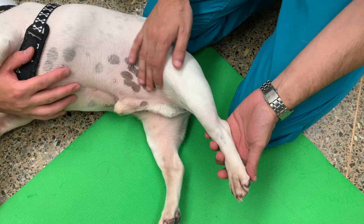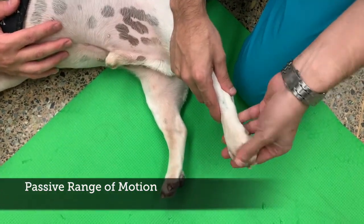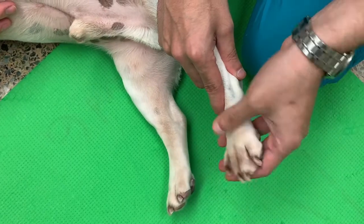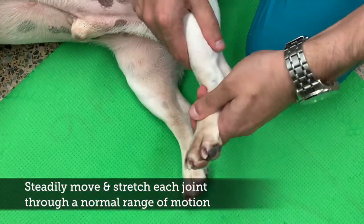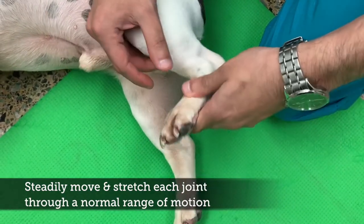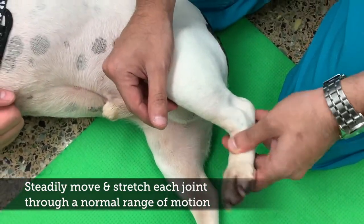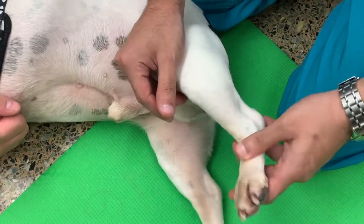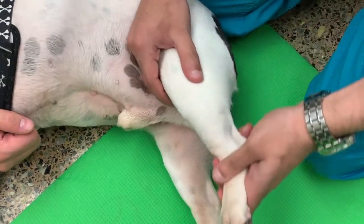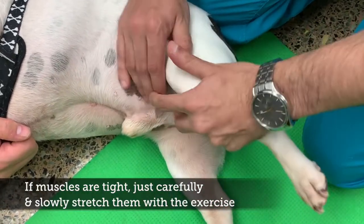Next, we start the passive range of motion exercises. Gently flex and extend each joint 10-15 times, putting it through a normal range of motion. Start with the toes, then the ankle or hock joint, then the knee or stifle joint, and finally the hip joint.